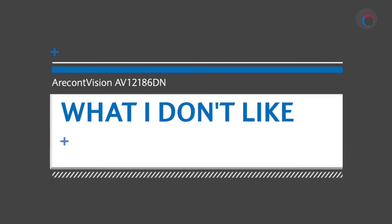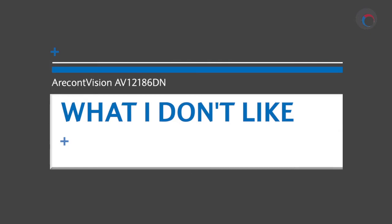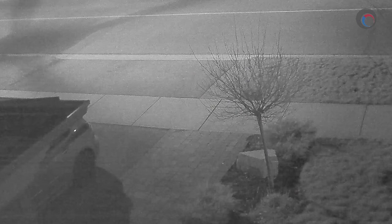The first thing I didn't like about this camera is that, though it performed extremely well in low light conditions and the wide dynamic range was very effective, it did show quite a bit of noise in low light situations and quite a lot of artifacting.